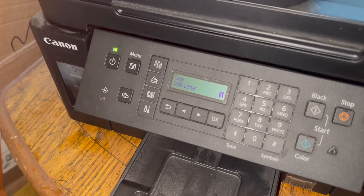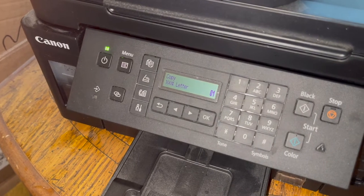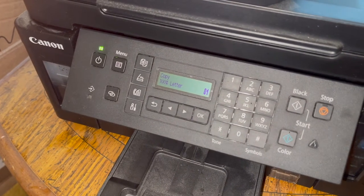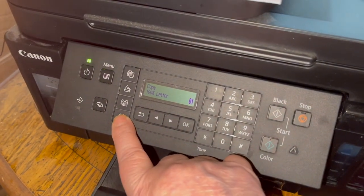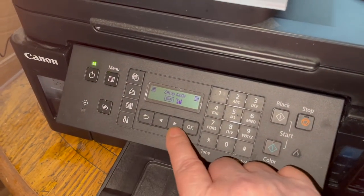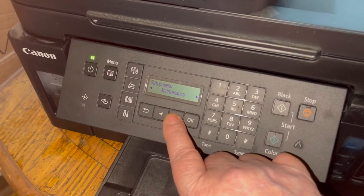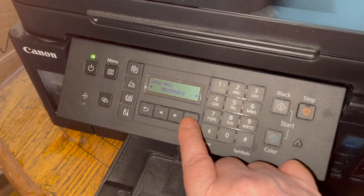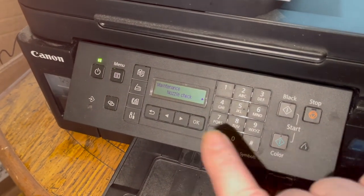On the Canon G7020, you want to start from Copy 100%. Then go into the Tools, then Maintenance, and scroll down. Here we are in Maintenance.